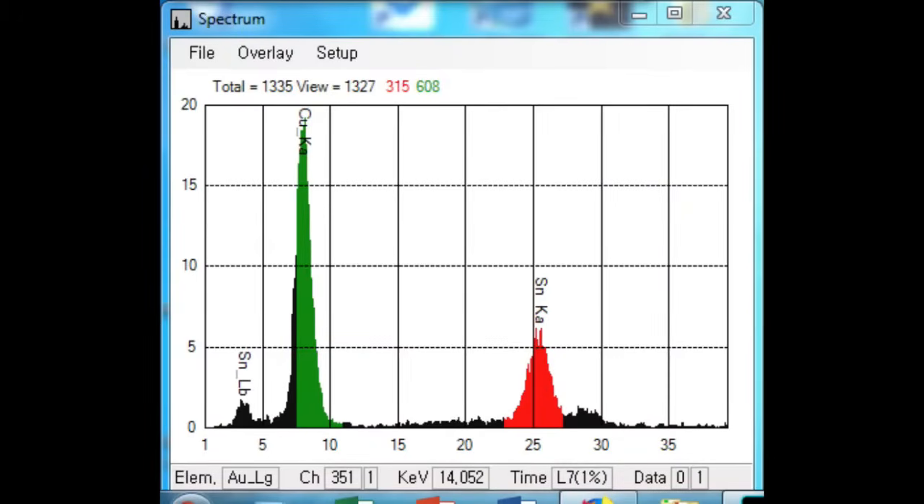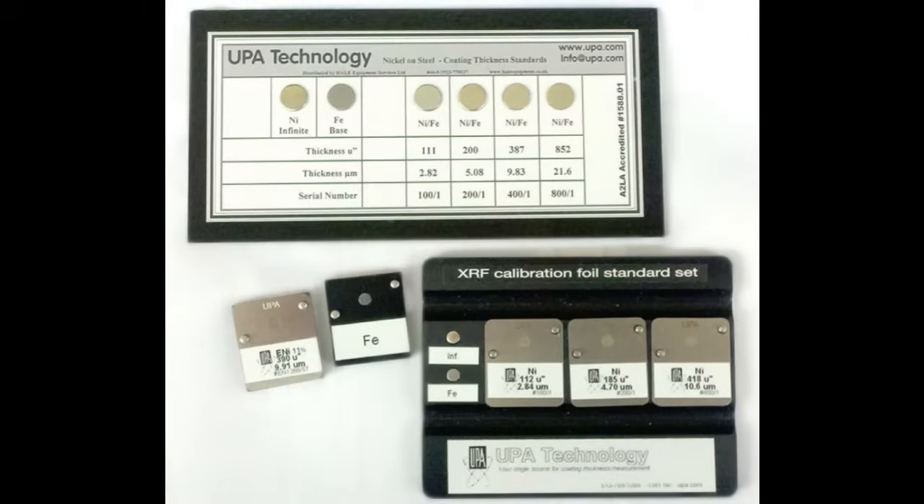The system reliability, diagnostic software, and UPA technical support eliminates the need for expensive service contracts. UPA Technology offers a complete line of X-Ray thickness standards for all brands and can also recertify existing standards.